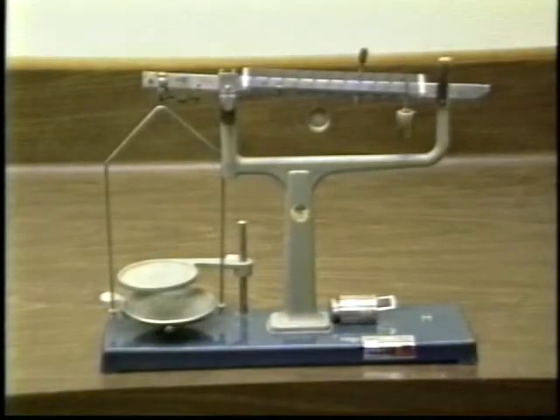The triple beam balance is so named because of its three beams with sliding masses. It is a common type of balance and comes in many styles.